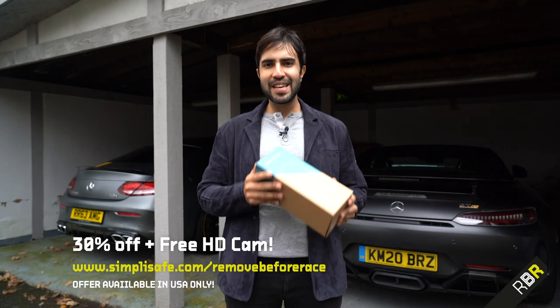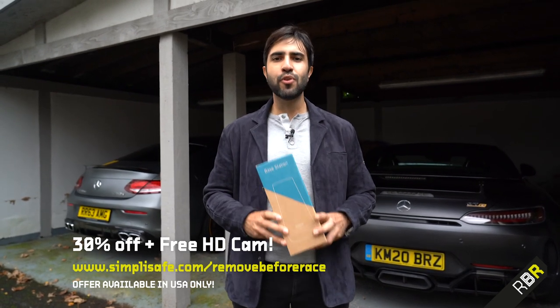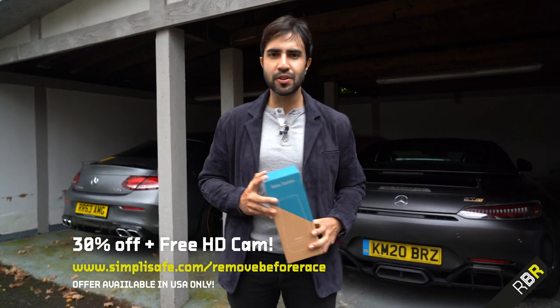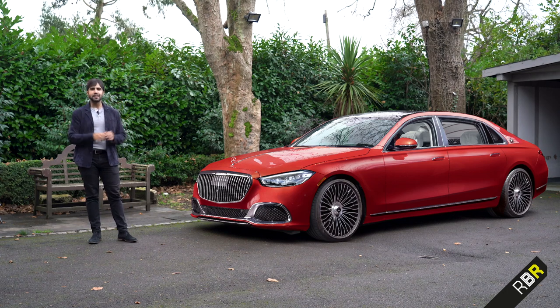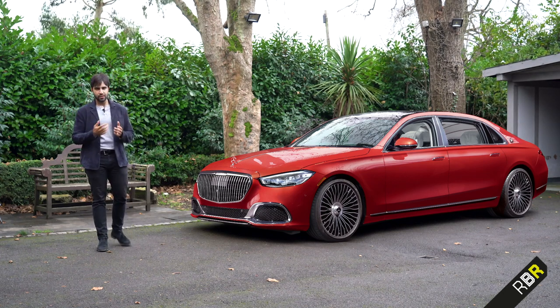That leaves Batman to attend to more important stuff. So there you go guys - super easy to set up. All you need to do is go to simplisafe.com/removebeforesale. You'll get 30% off and a free HD camera. Do support our sponsors guys - it massively helps the channel and helps me make more videos for you.